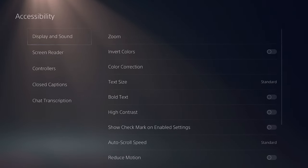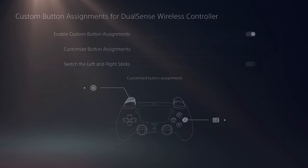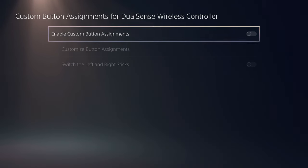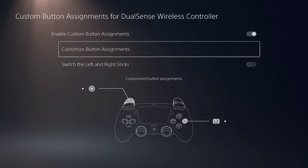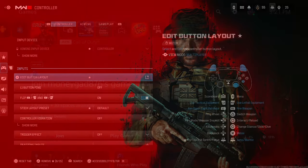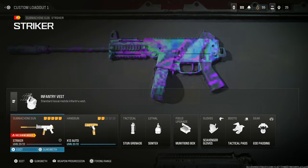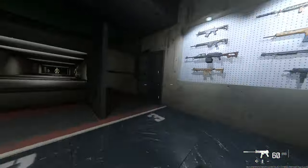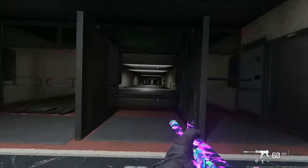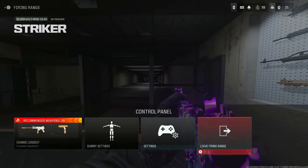If you don't want to use the custom button layout that Call of Duty offers, you can go to your settings, go to accessibility, go to controllers, custom button assignments for DualSense wireless controller, then enable custom button assignments. Go to L2, switch it to circle, and hit apply. That way when you slide you'll actually be able to slide with L2. It's so much smoother, especially when you're playing stick and move and your slide button is circle — just use that back L2 button.